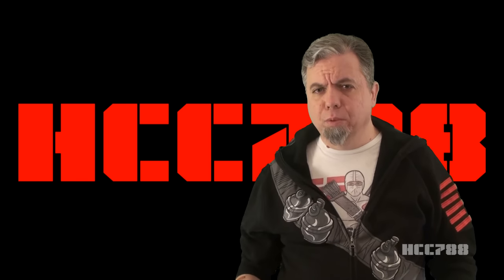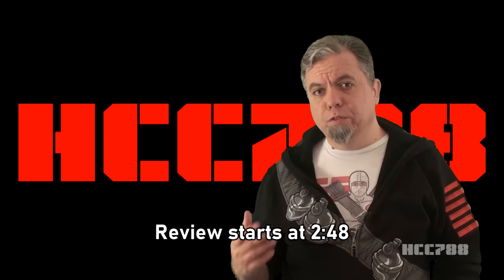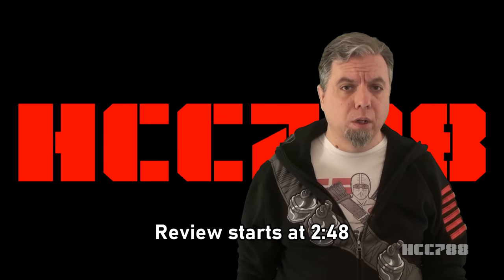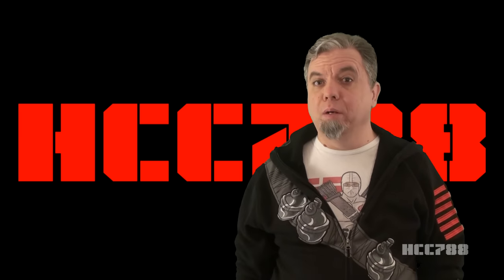The last two videos have been collaborations. I worked with the Dragon Fortress and Byron from JoeMotionVideos82. As much as I love working with other people, I should try to do a video by myself.